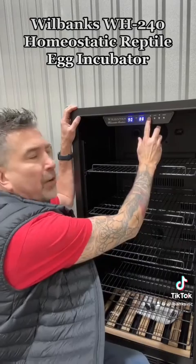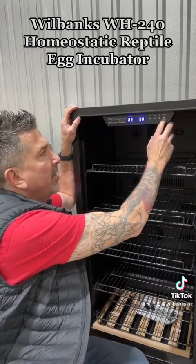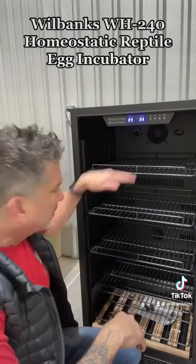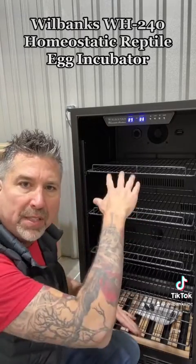It's got a built-in fully adjustable thermostat, interior LED lights, and two fans built into the back. All of the airflow is taking place behind the scenes.